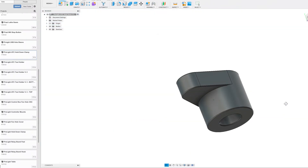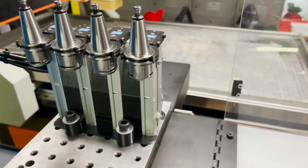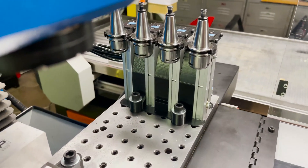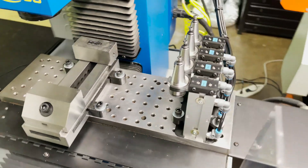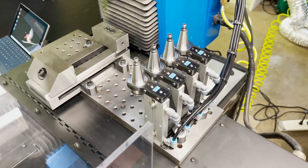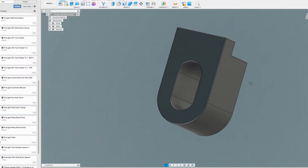I 3D printed these hold-down clamps to hold the tool rack in position. I also created some to hold down the vise. They're all just temporary. I think probably the first job on the machine will be to cut some new hold-down clamps out of aluminum. These are the ones for the vise.